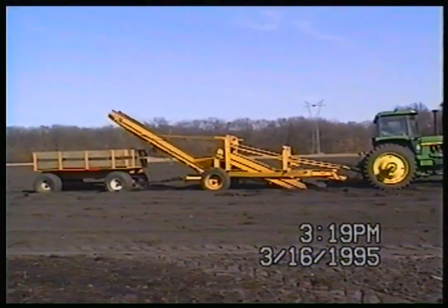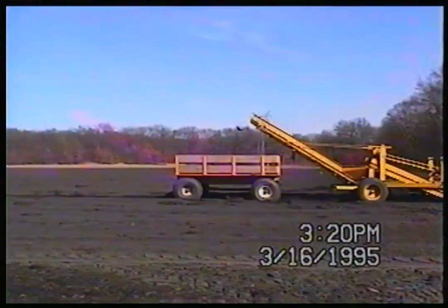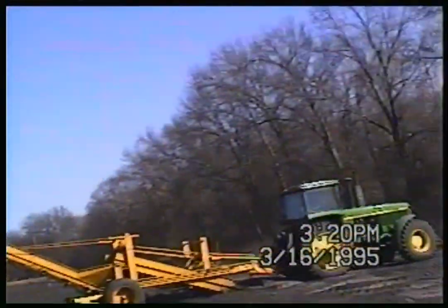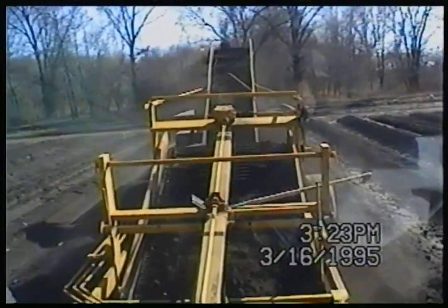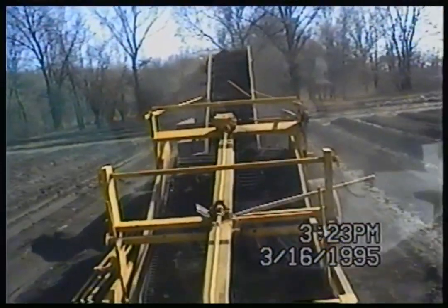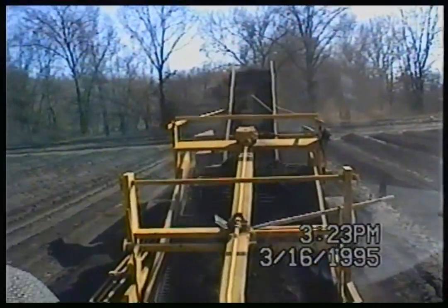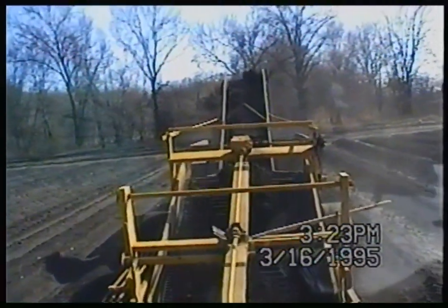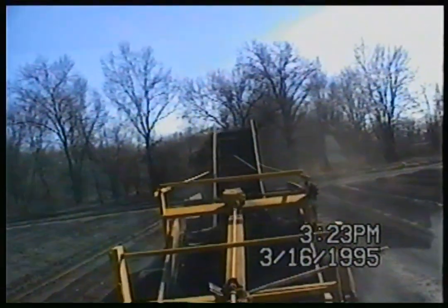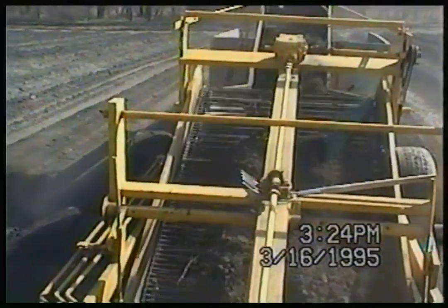There's an airplane flying over — I don't know why Mom's so obsessed with filming airplanes; seems like she does it in every video. So Dad's going to get started again. At some point Mom actually gets in with him and videos from inside the tractor. Now you can see the dirt and mint roots going up and getting shaken out.